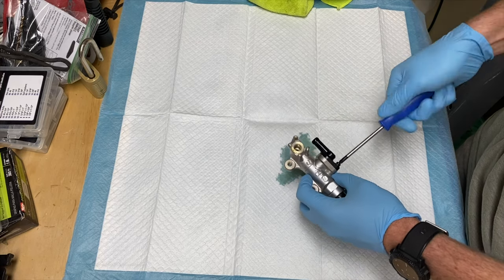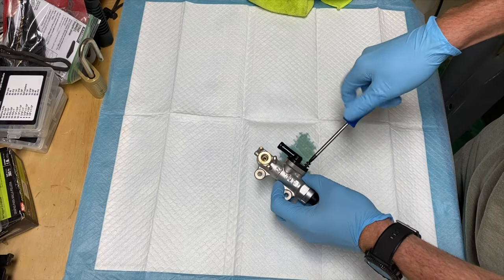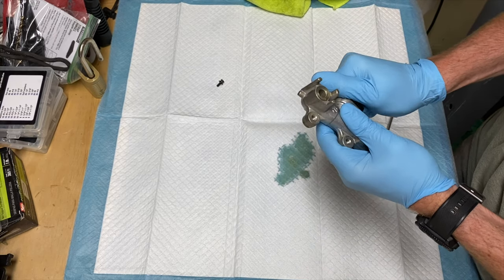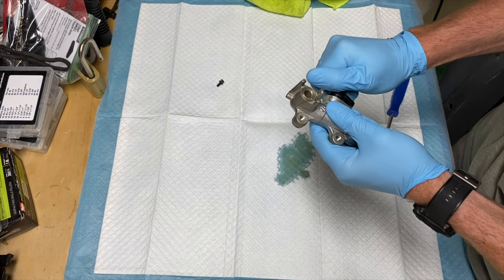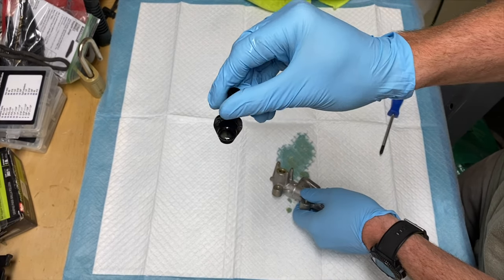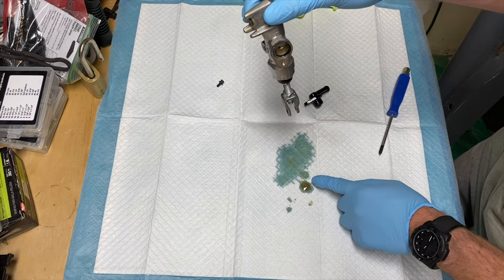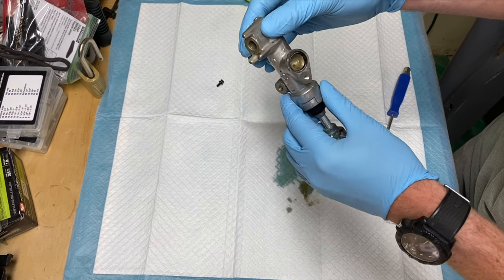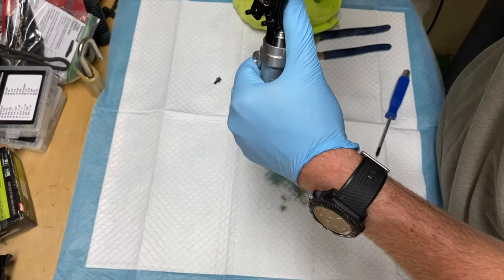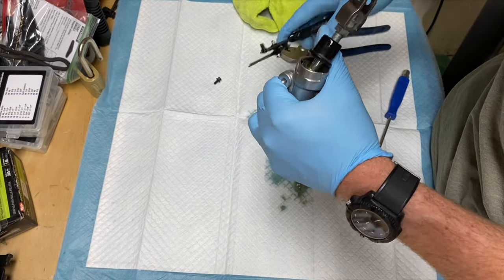Now you can start the disassembly of the master cylinder itself. First, remove this little hose fitting — it's in there pretty good, you gotta work it quite a bit to get it out. You can see there's a lot of slimy gunk in there that you're going to want to clean out. When I pump it a little bit it doesn't sound very good.